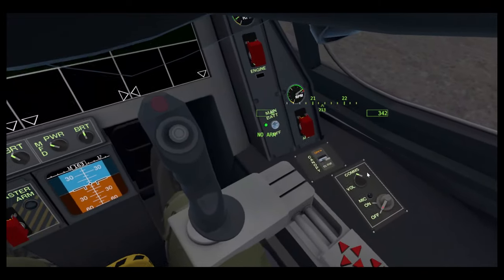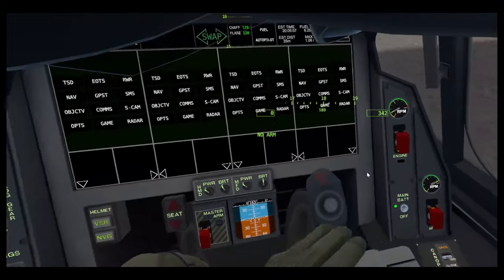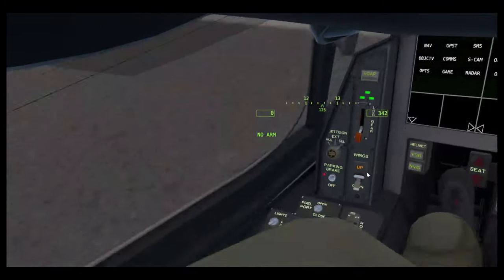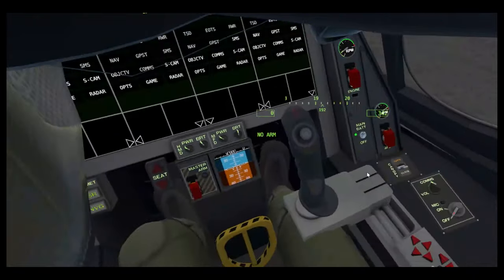Hello and welcome to my F-45 cockpit familiarisation and semi-tutorial. I'll be telling you everything you need to know about the F-45 cockpit just to get started, and I'll be moving from right to left and then cover the screen. So let's start.